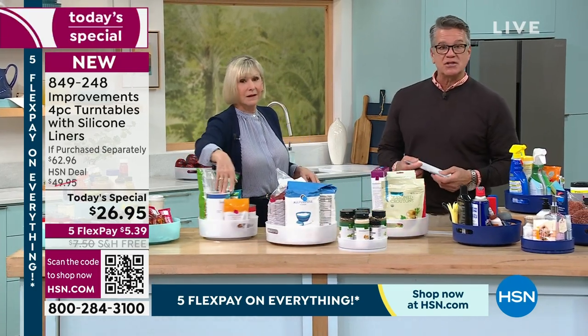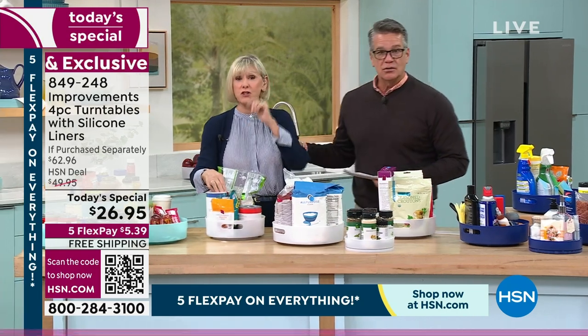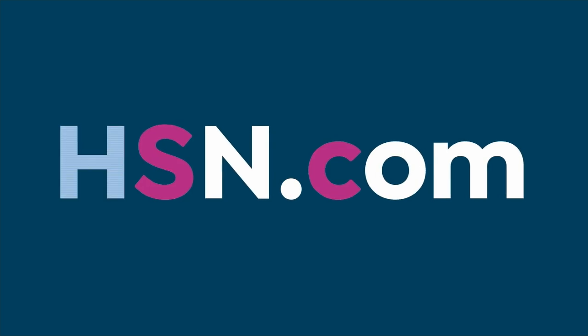Deb is coming back for another presentation of our today's special at 1 p.m. Congratulations, everyone — you're going to love them.